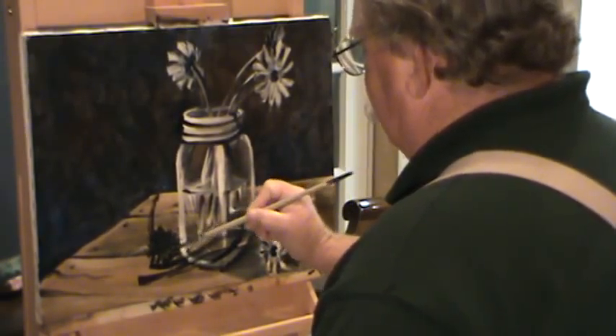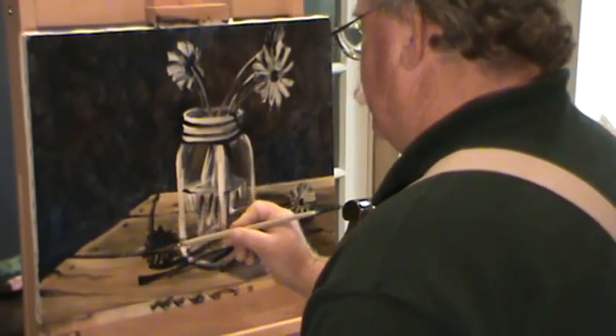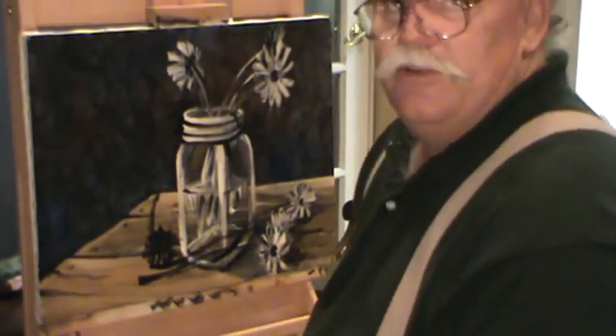We get done, we might get some daisies out of this. I think we've about got our darks reestablished where we want them. We'll keep going, of course — the way we paint, we'll be going back and forth. Y'all come back next time and see what happens. Y'all come.